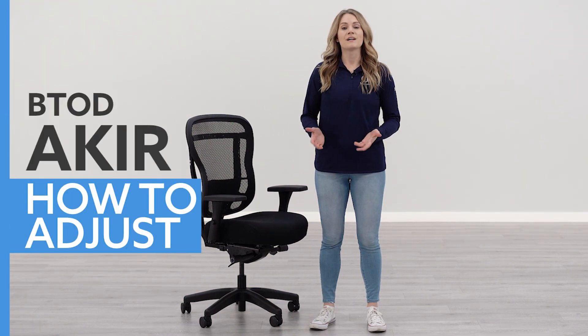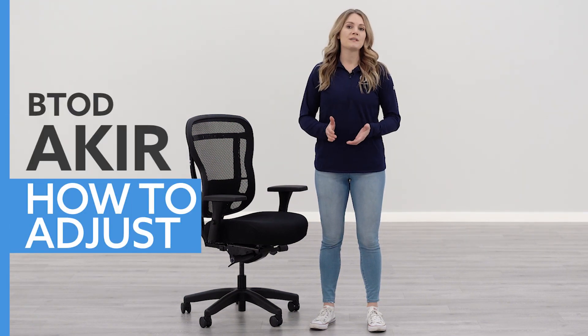Hi, I'm Keri with btod.com. Today I'm going to show you how to adjust your BTOD Acure chair. If you like this content, let us know by subscribing to the channel, liking the video, and don't forget to follow us on our other social media for more behind-the-scenes content. All right, let's get into this video.